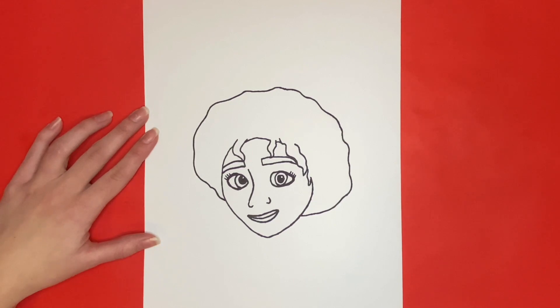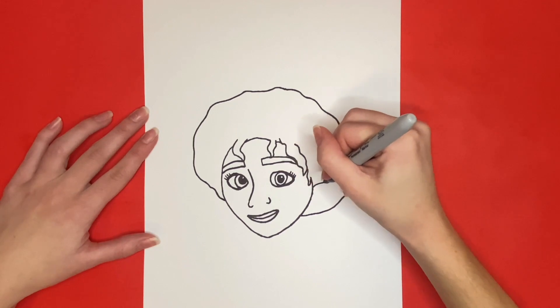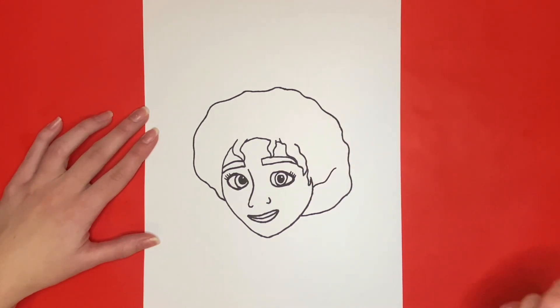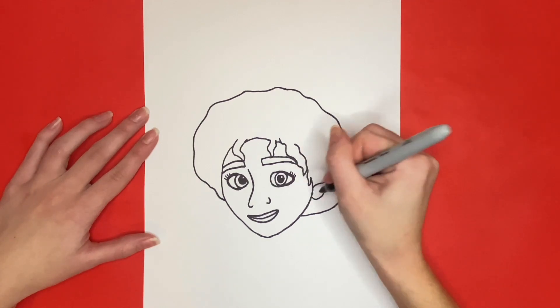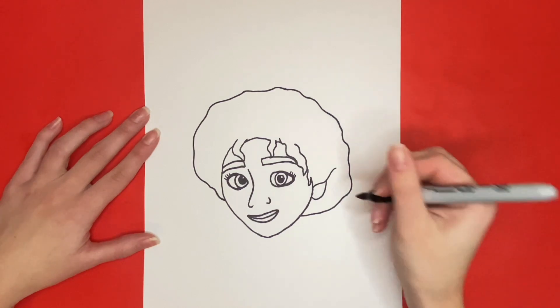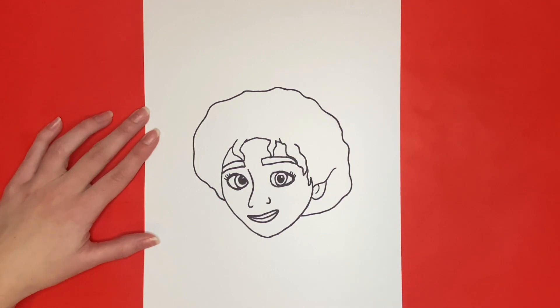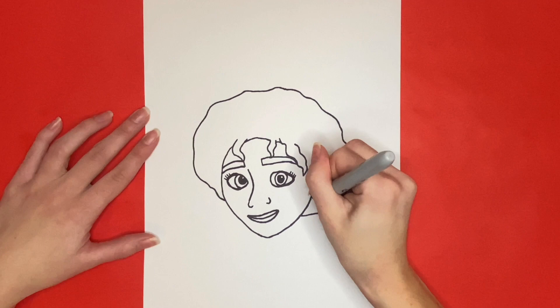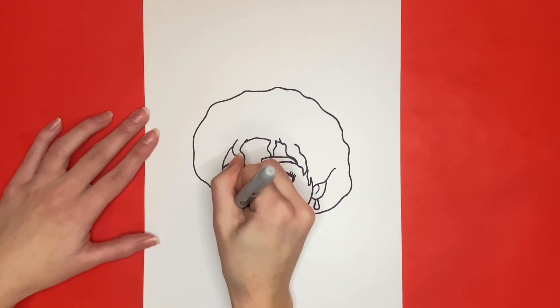Now from the right side of her face, we are going to draw a slightly curved line going outwards. Then connecting from that line to the right side of her face, we are going to draw a curved line for part of her ear. Next we will draw a curved line for detail inside of her ear. And then we will draw a teardrop-like shape below her ear for her earring. Next we are going to draw a small half circle from the left side of her face for the left earring that you can see.